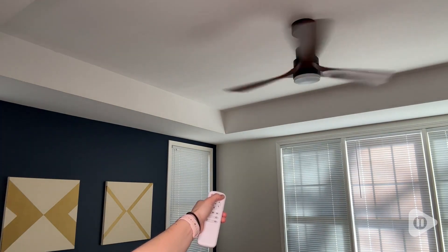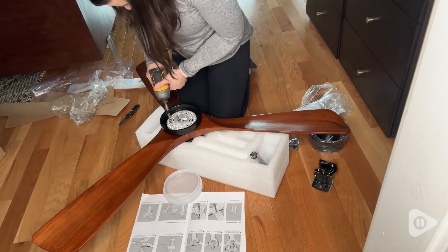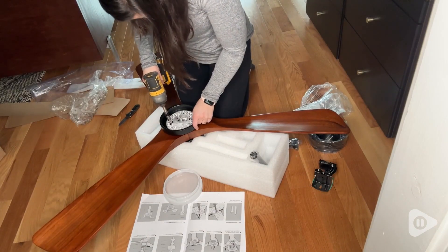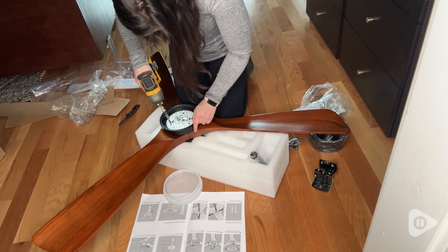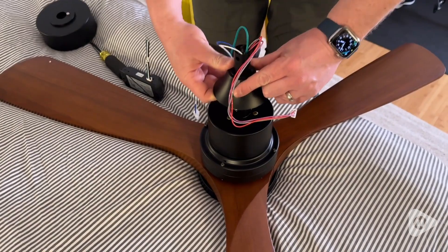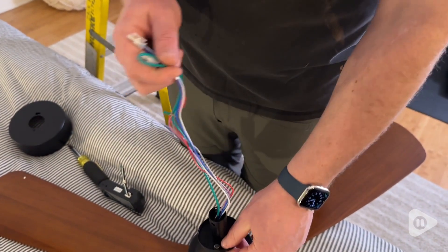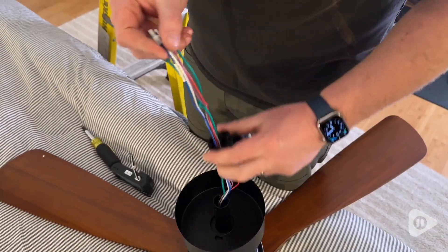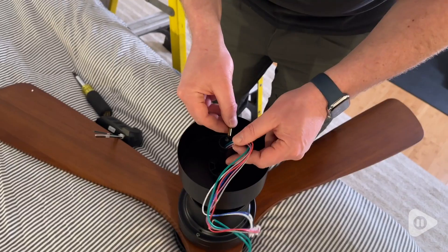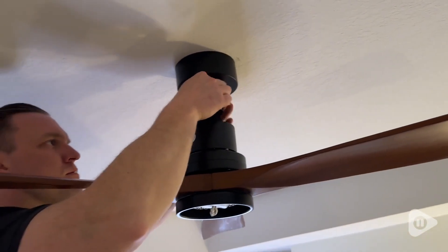I chose the 52 inch size, but it comes in other size options and colors as well. This was actually really easy to assemble. I was able to get most of it done myself and then my husband helped me with the actual installation, but overall it was pretty straightforward and easy to put up. It came with both a 5 inch and a 10 inch downrod. We chose to install it with the 5 inch and we're really happy with the way that it looks.